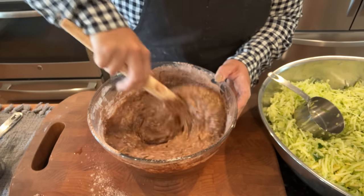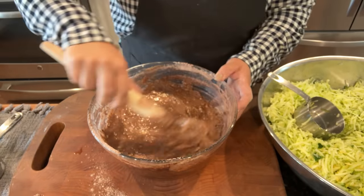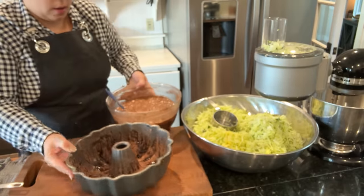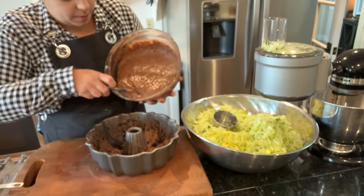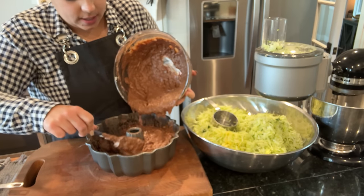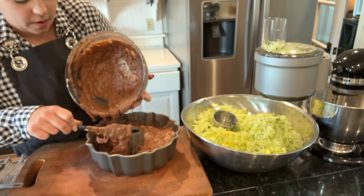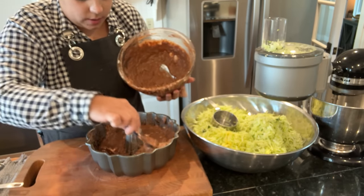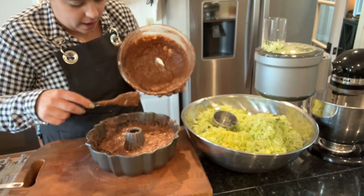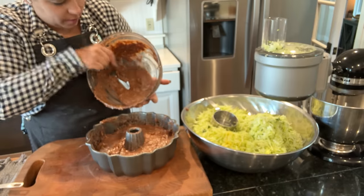The recipe also called for espresso powder and chocolate chips — I didn't have espresso powder so I left it out, and I don't like chocolate chips in my cake so I left those out too. Now I'm going to get the cake batter into our prepared bundt pan. The recipe said it needs a 10-inch bundt pan — I think mine is a little bit small, so I might have to make a couple muffins too.